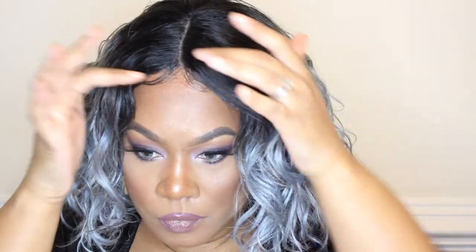You guys saw for yourself — I barely had to do anything to this wig. That's it and that's all. It came out the back swinging though. Yes!